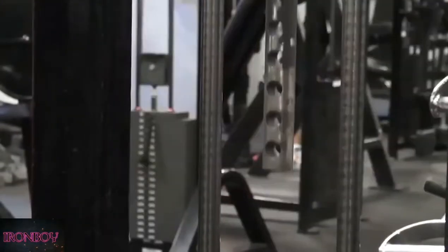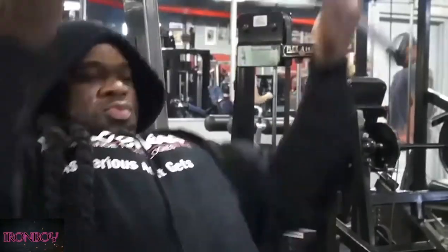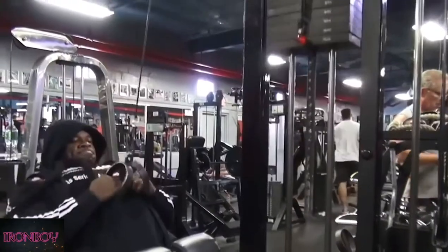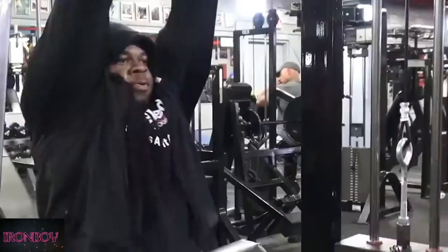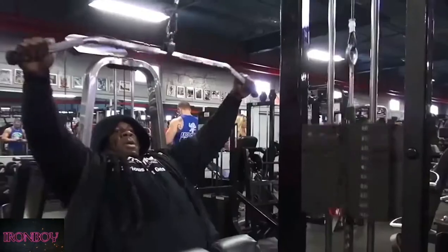So in the beginning you saw me do three variations of a pull-down. A reverse pull-down, concentrating on my upper back, which technically is your shoulders. The second movement was a close-grip pull-down, isolating my traps as well as my lats. Directly, when doing the pull-down like we were doing, I was concentrating on trying to activate some of those muscles while still addressing my upper and mid-back.